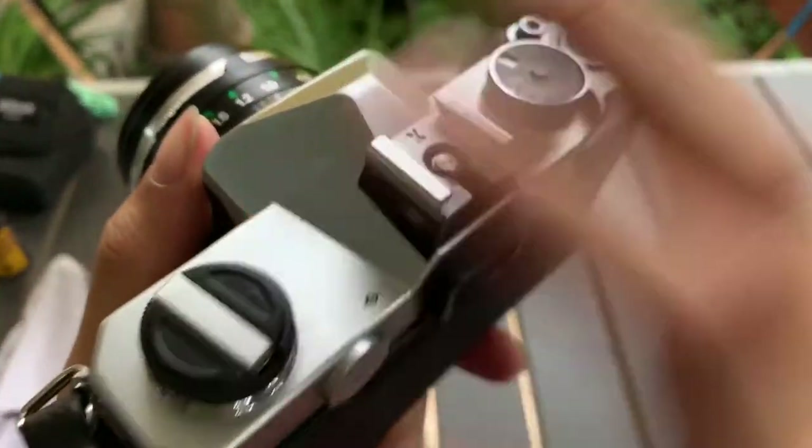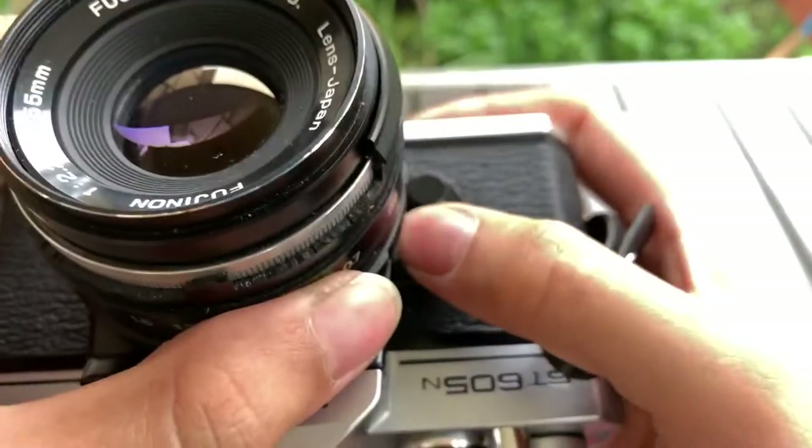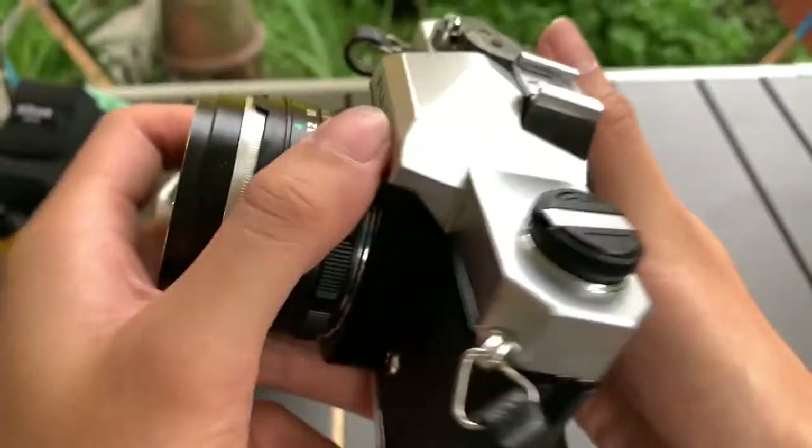So the light meter works, I can show you. Do you see the thing on the right side? So it works, but you need to press this button to actuate the light meter. It's a unique design — quite interesting.